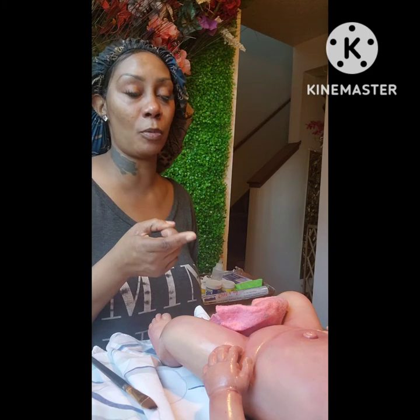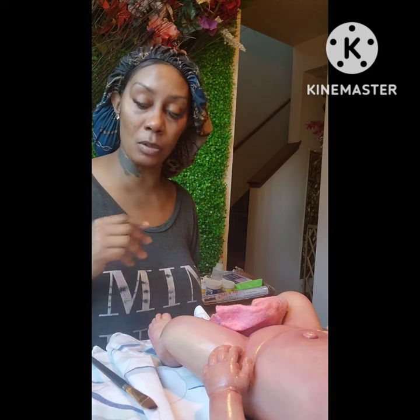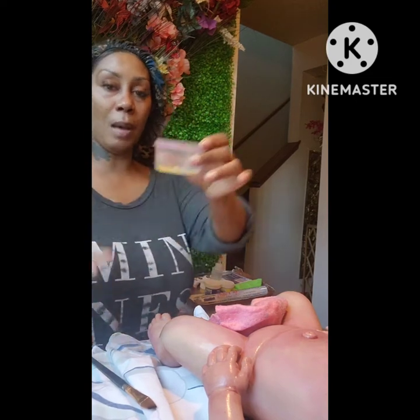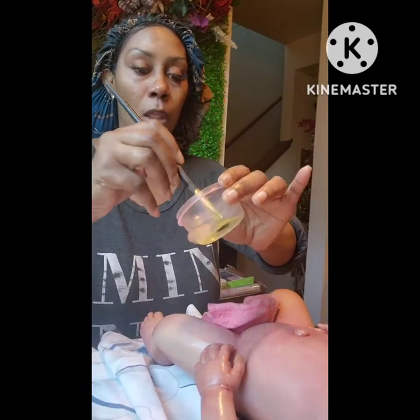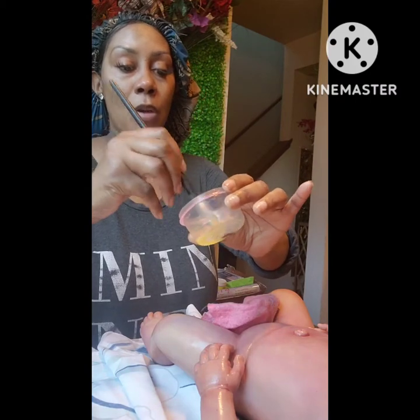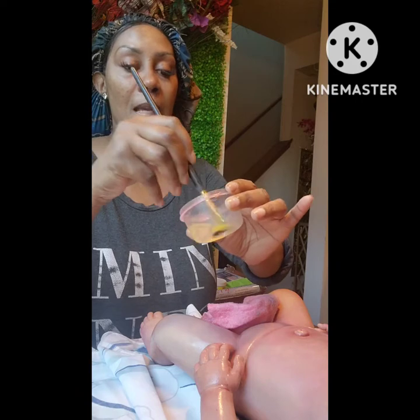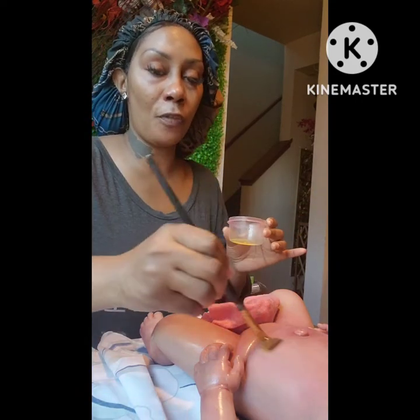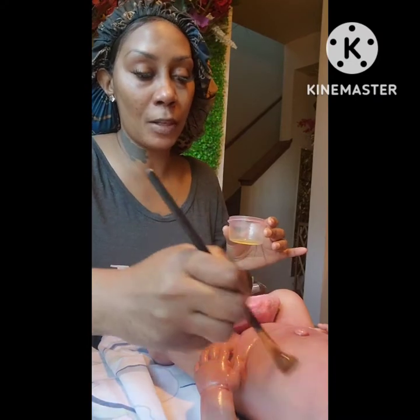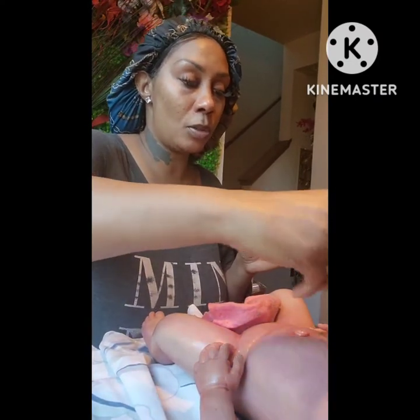I did a pink undertone first, then a little bit of green. Now I'm using a yellow undertone. When I say make the paint very little — see, this is very little — a little goes a long way. I put the silicone paint in here, mixed A and B, and added a little bit of paint thinner so it gives me enough time to spread the paint around.